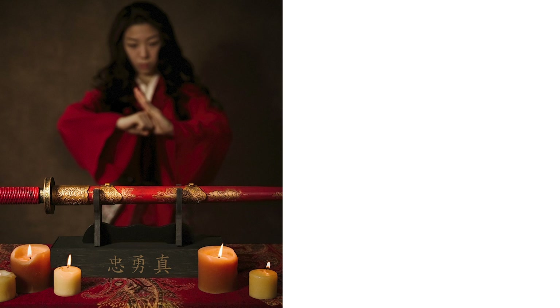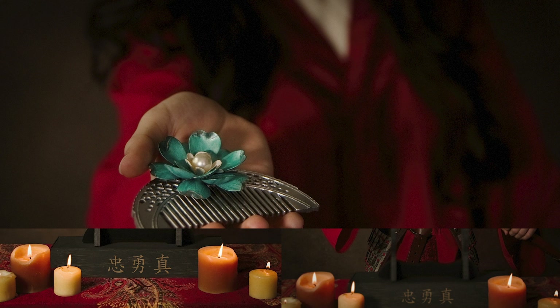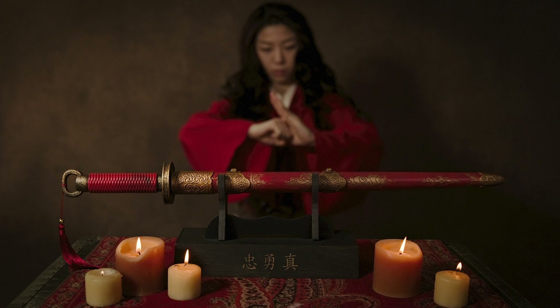I didn't really know what to expect when we were taking the pictures, but looking back now everything comes together so well. Especially the ones where I'm in the background with the sword at focus — it captures the theme of the movie, which is that the battle and the country are at the center, but what's protecting the country in the back is just a girl, blurry in the background.